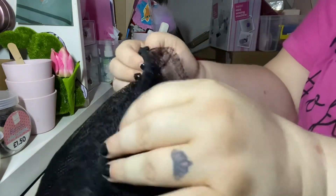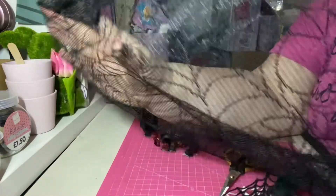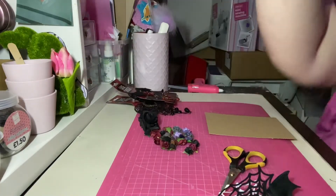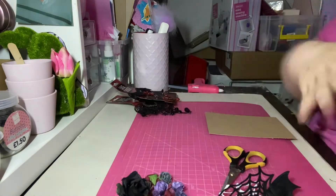I also have this gorgeous piece here — it's massive but it's got lovely spiderweb detail in it. I got that from a local store and they sold it by the meter. I've got so much of it now so I only use little bits at a time.